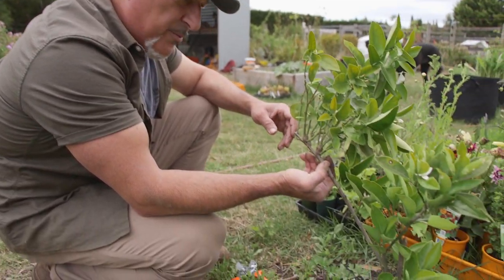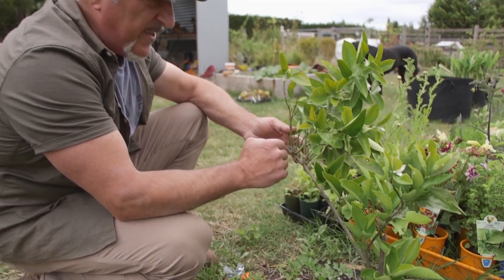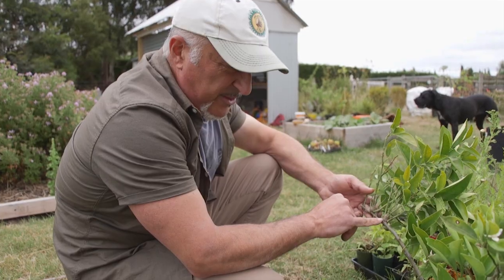This is my little dwarf orange tree. It's probably about two and a half years old and it's been in the ground for about a year. I talk about citrus gall wasp and the lumps that occur.